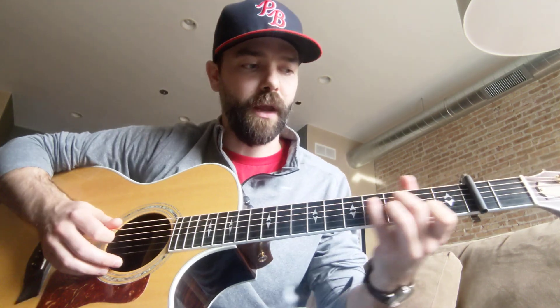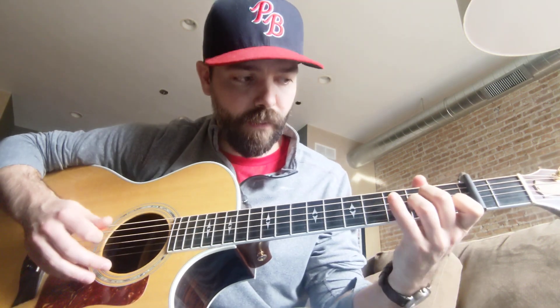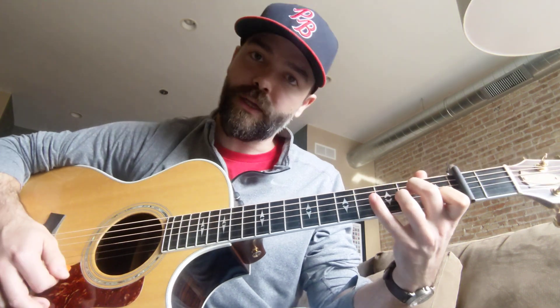You're going to start off basically in A minor. What you're going to do is pull off on the fourth fret on the G string. It's a little bit of a stretch for the pinky, but it actually makes it a little bit easier to play with the capo on the second fret. You're starting with the A minor, pull that off. And then from there, you're going to hammer on your middle finger at the second fret on the D string.